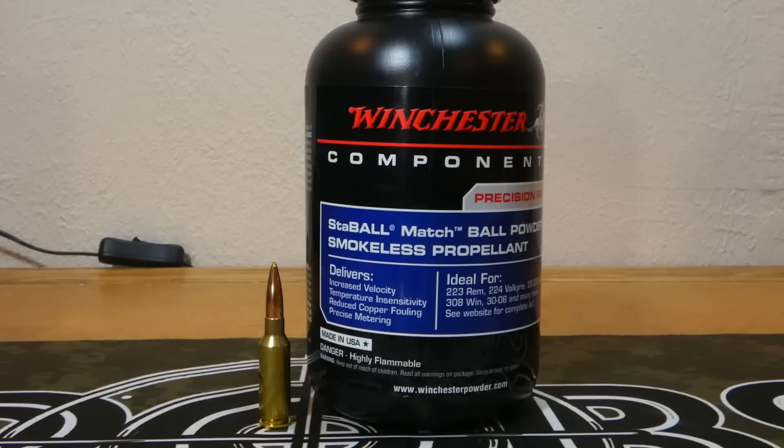Continuing with our Stable MASH series and 6mm ARC, what we're going to do today is try to get an idea of how temperature stable this powder is. I've never run any of these temp stability tests because they're pretty much all over the internet for almost all the powders — at least all the powders that people want to use. This powder being very new, there's really no information out there other than what Winchester says about it being temp stable.